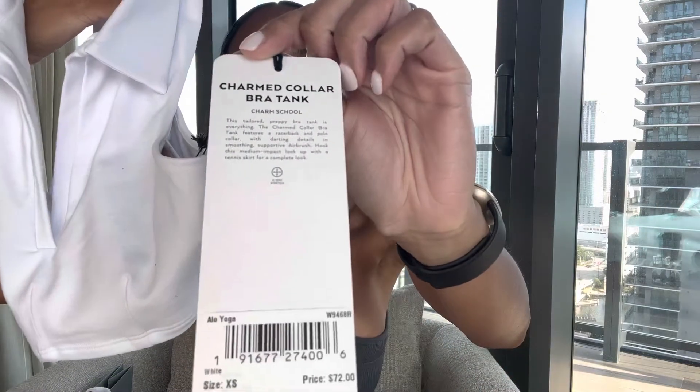The last item I purchased in store is so cute — it's giving me total 2000s vibes. It's intended for tennis and it's called the Charmed Collar Bra Tank in size extra small. The back says 'Alo' and it has a built-in bra with cups, but it really functions as a shirt because it's a polo style top. Imagine wearing this with one of Alo's tennis skirts — such a cute outfit. I contemplated getting it in black too and still might. It's very flattering and super cute.